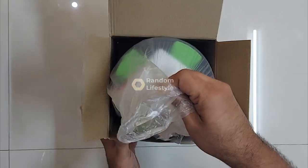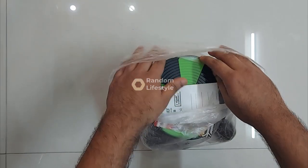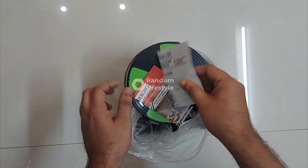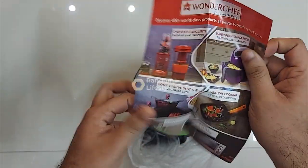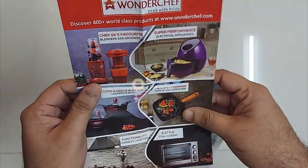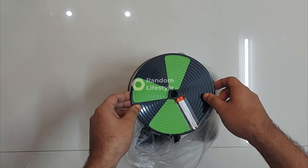It comes with thin plastic packaging and is very well packed — they've utilized the box space very efficiently. Inside we get a warranty card for one year, a Wonderchef product marketing pamphlet, instructions on how to register the warranty, and other usage instructions.